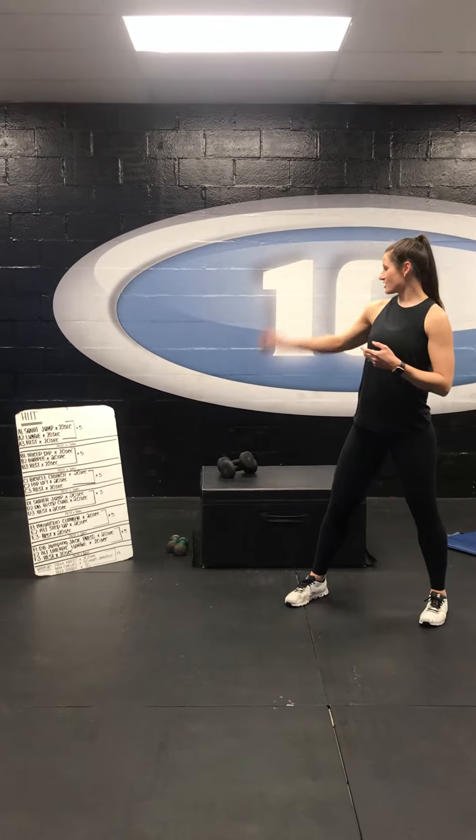My name is Laura Benton and I'm going to take you guys through an at-home HIIT workout that you can do with very minimal equipment: something to step on, a chair, a box, and a pair of dumbbells. I'm just going to take you through it real quick, show you all the exercises, then you guys can get at it.